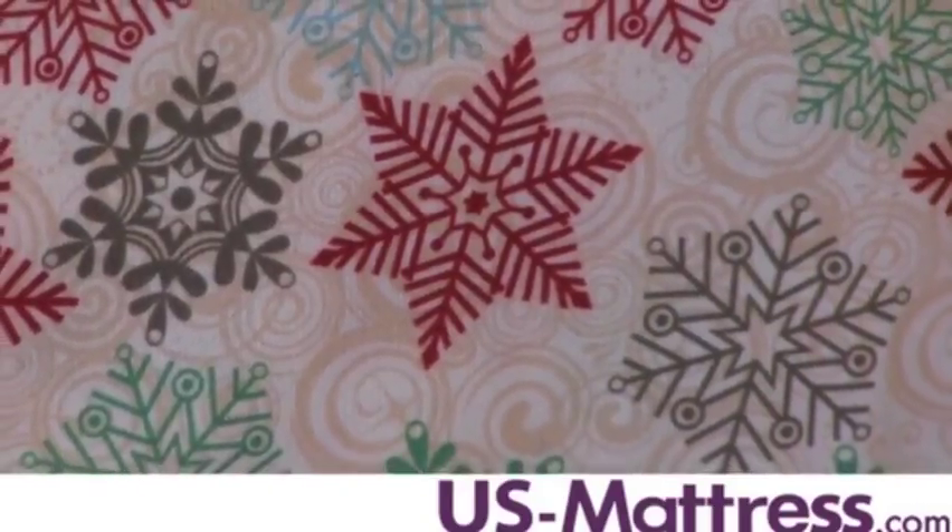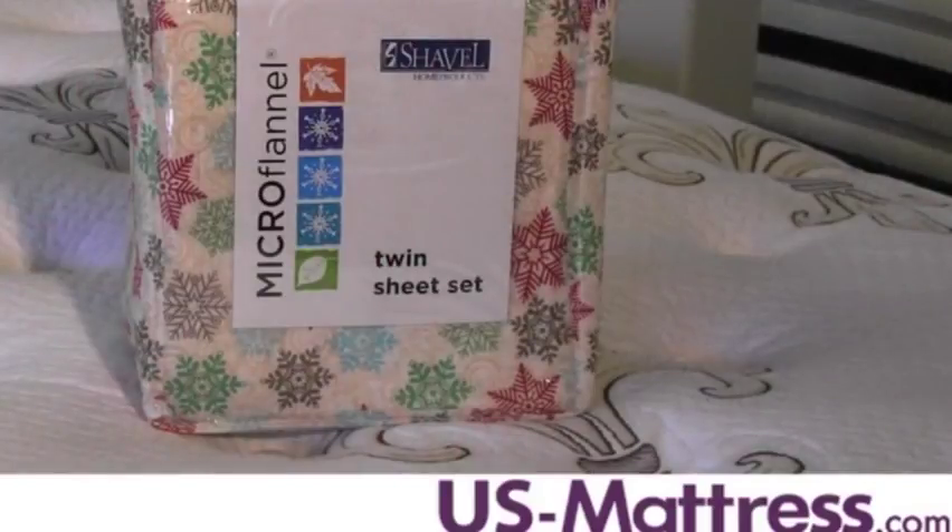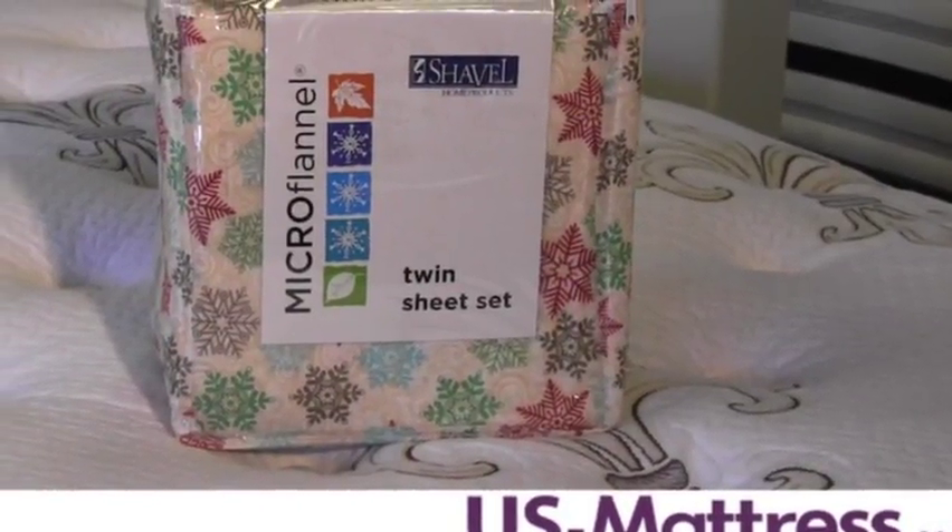They're guaranteed to fit on your mattress. If you're looking for an attractive sheet set that will maintain high quality and luxurious comfort year after year, then a Shable Micro Flannel Printed Sheet Set is an excellent choice.